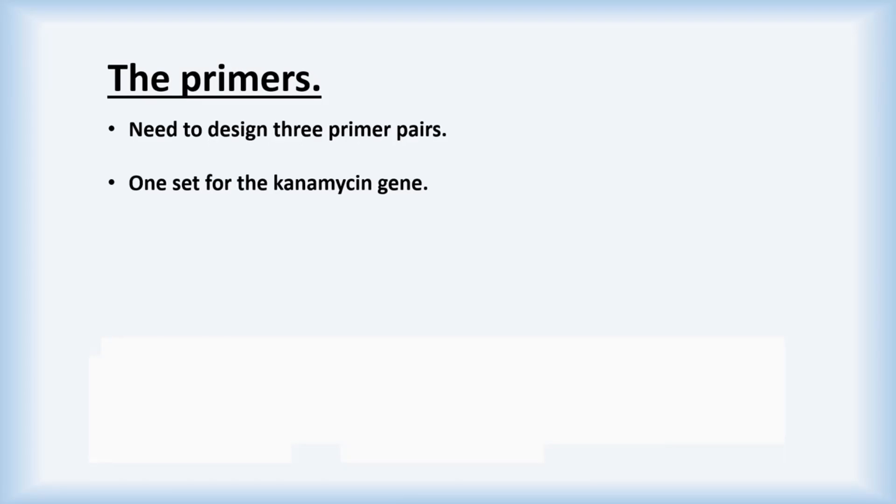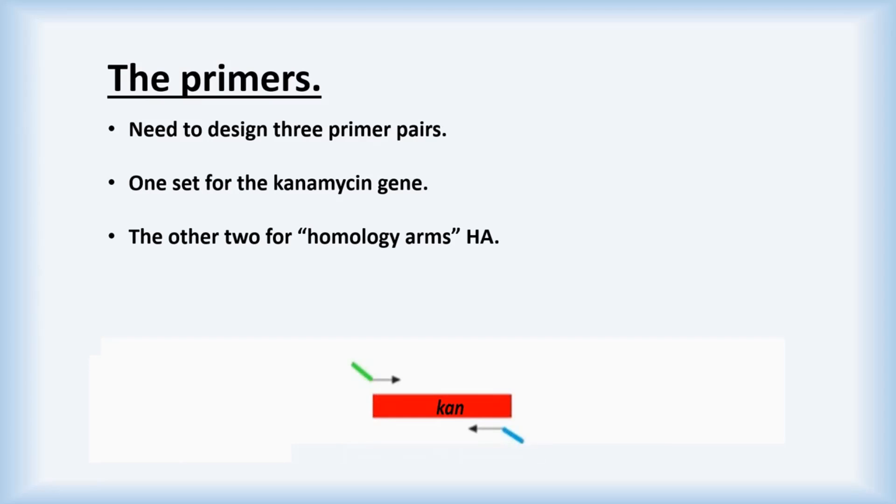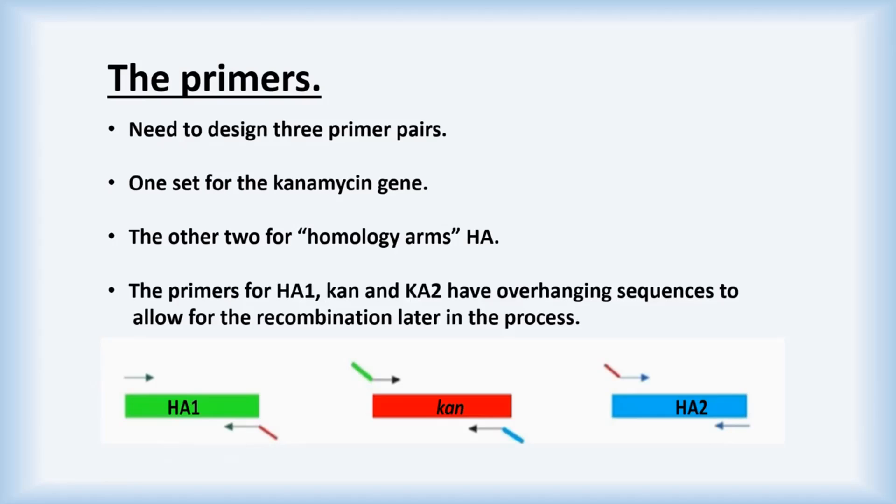We will now go through the design of primers for our gene knockout. To do this, we need to design three primer pairs: one pair will be for our kanamycin gene, and the other two pairs will be for regions known as homologous arms. The homologous arms have overlapping sequences, and these overlapping regions allow for recombination of PCR amplified fragments later in the process.